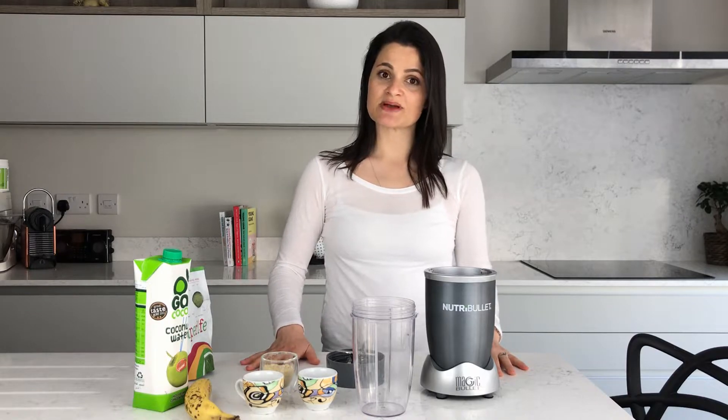The first smoothie I want to make is a protein one, and then after that I'm going to make a more indulgent chocolate one. So at the end of this video you will have two really handy recipes that you can go to when you maybe don't have so many fresh ingredients in the house.